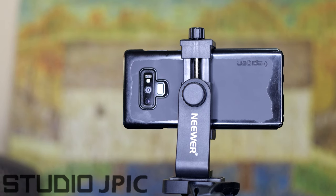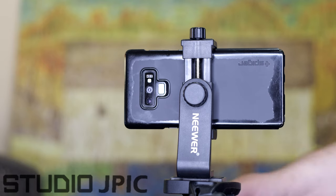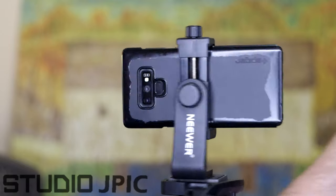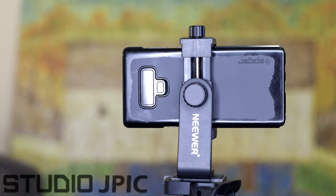That's as simple as that to attach your smartphone to your tripod. With that, you get some very stable footage and you can use your tripod in all the usual ways — panning, tilting, and all the other movements you're used to.